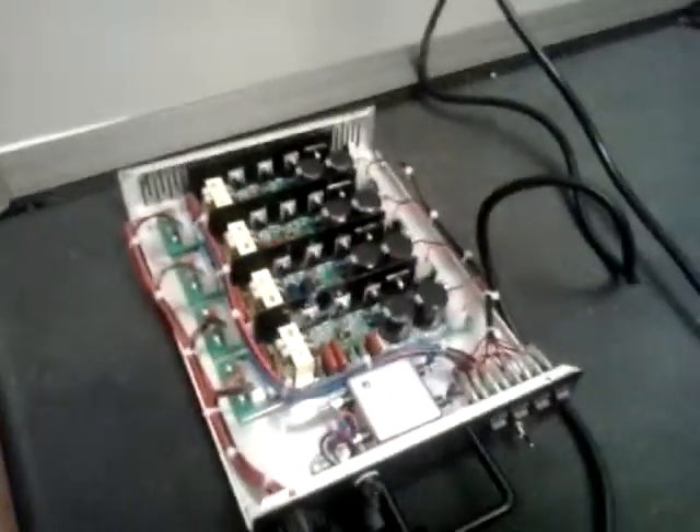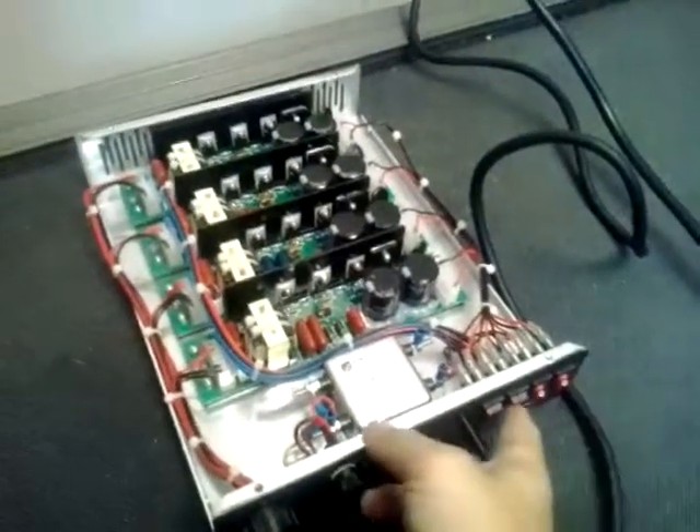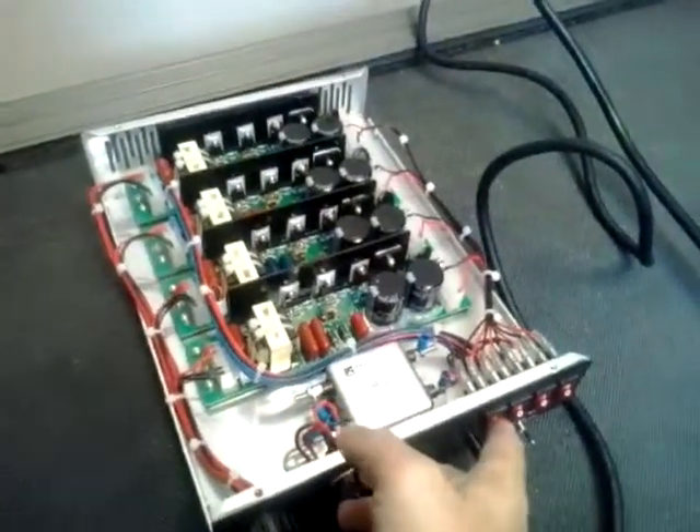That's the Kino Sun 4-bank, 4-feet, and it's connected to a brand new ballast as you can see right here. Now we opened this ballast and right off the bat something exploded in there.